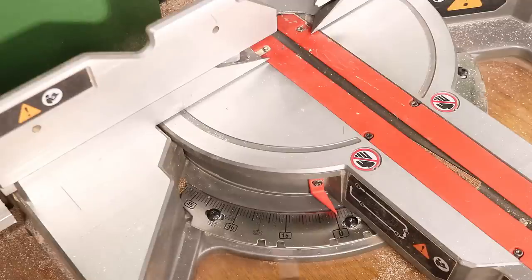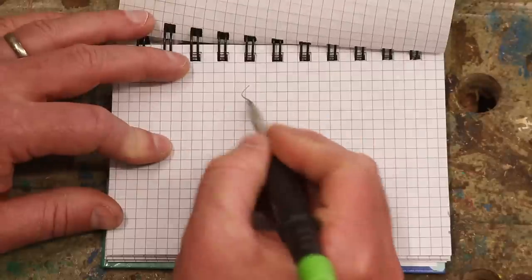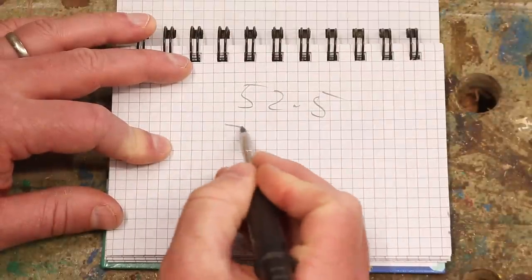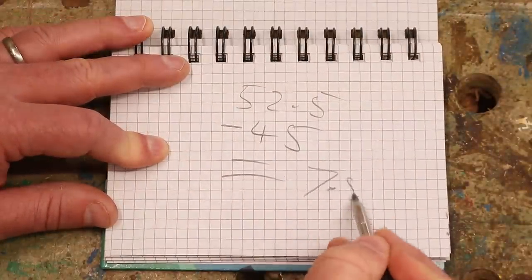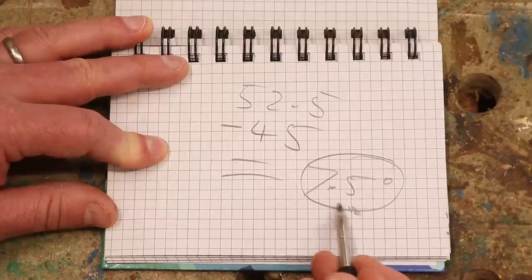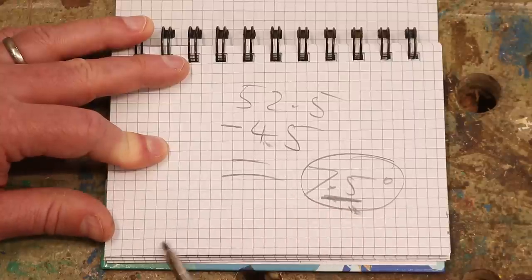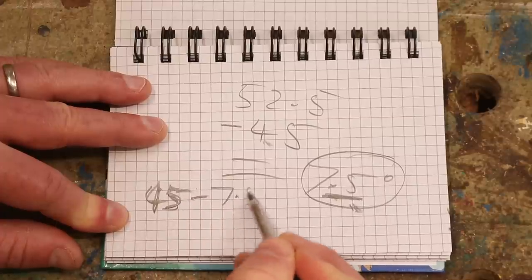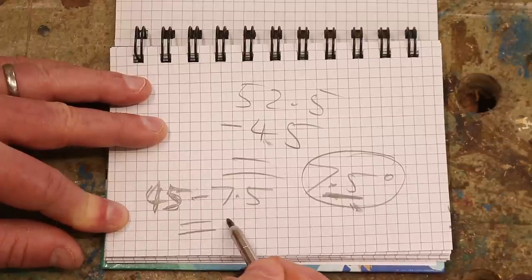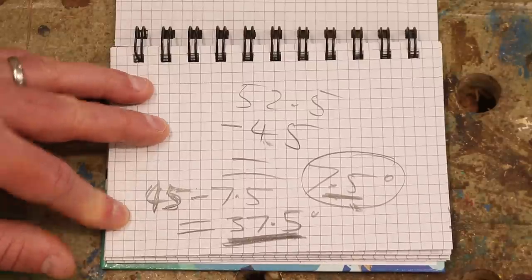That's just because of how the scale on a mitre saw is laid out — even though it's set to zero it's actually cutting at 90 degrees. So if I take that 52.5 degrees and minus 45 that gives me 7.5 degrees, and that is kind of the golden number. I need to be 7.5 degrees off of 45 degrees, so if I take 45 and deduct 7.5 that gives me 37.5 — and that is the angle I need to cut at the mitre saw.